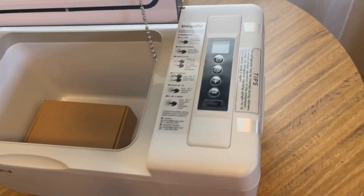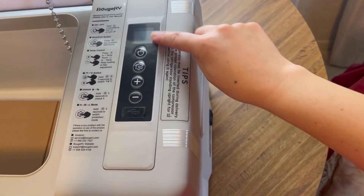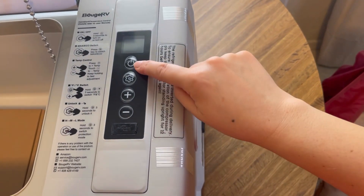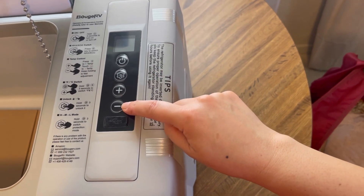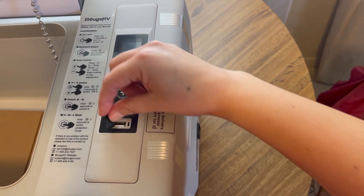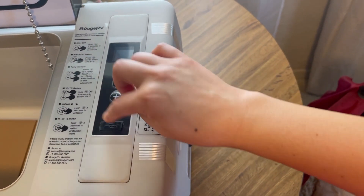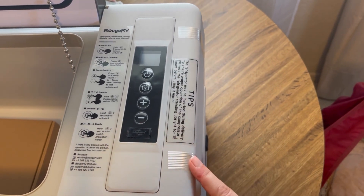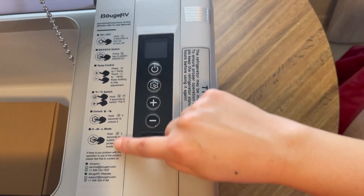Let me zoom in so you guys can see the controls. We have the power button, a settings button, and a plus and minus. What's cool is it also has a USB port, so you can charge your phone or whatever device you need at the same time.